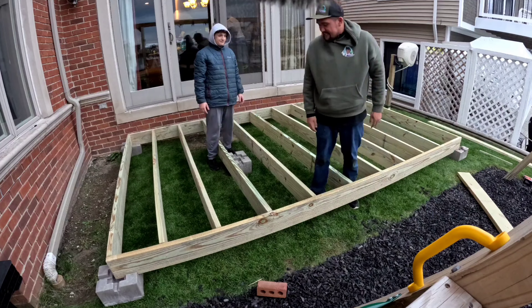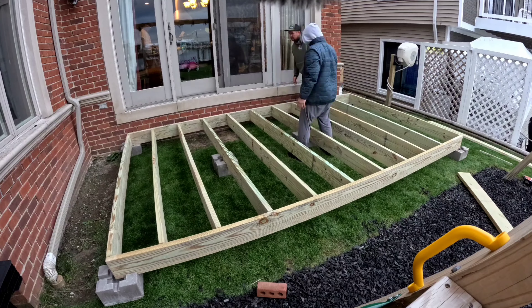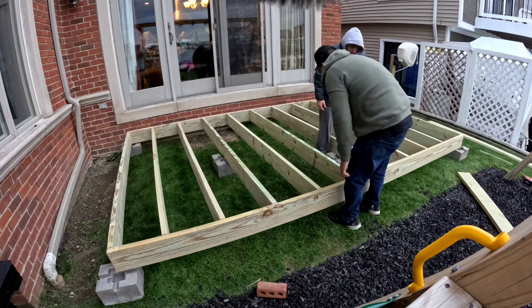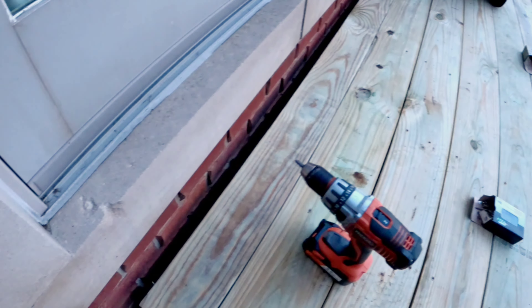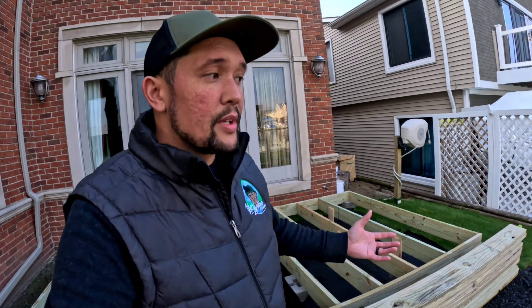Quick update — day two, three hours in. Got the frame done, but here are some mistakes I made that hopefully you guys will avoid — that's why I made this video. First, we forgot to put the weed barrier down. Second, these center deck blocks for support — we did not put them in during the framing. After we put the frame back on the blocks and everything was measured corner to corner perfect, we had to add those deck blocks in, which knocked us off by a quarter of an inch. We're now slightly off near the wall, but I built a step which is going to cover that gap.